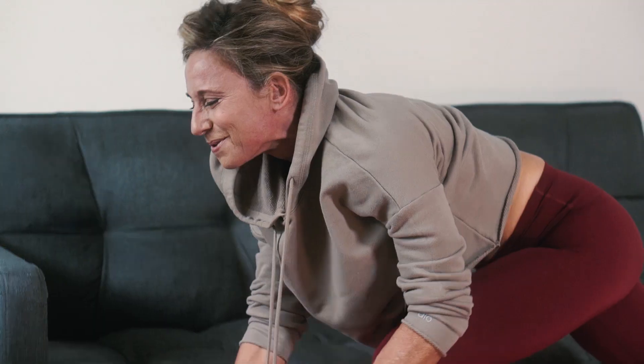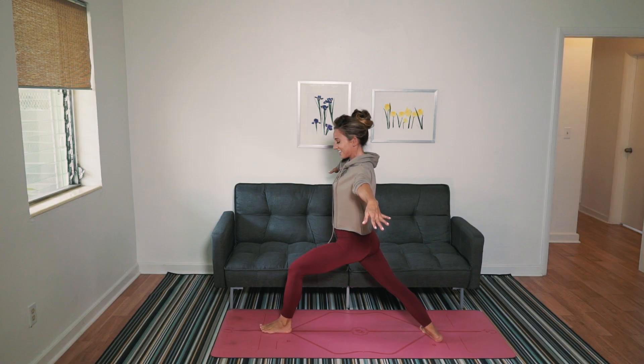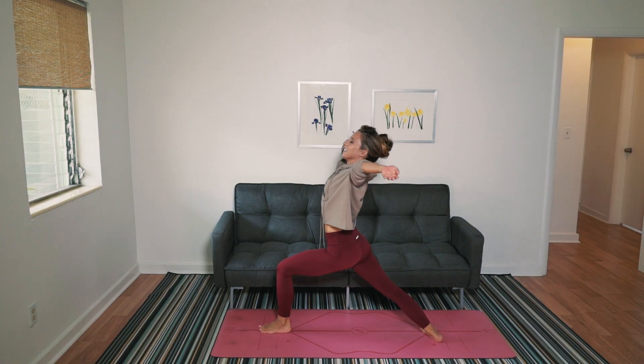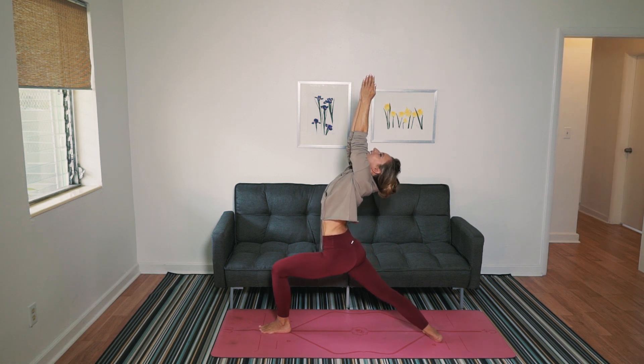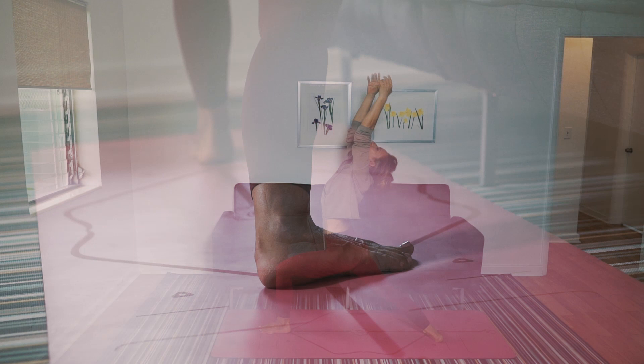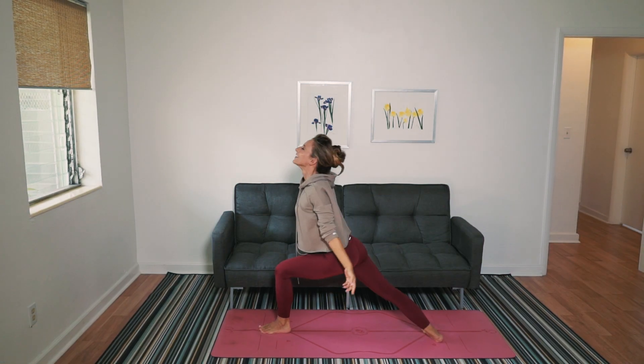Coming up again. Warrior one. Bend in that front knee. Lift your heart. Look up for balance. Open your arms. Come on down.